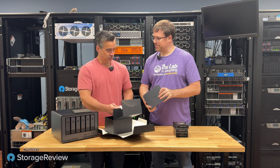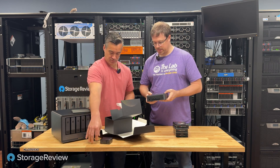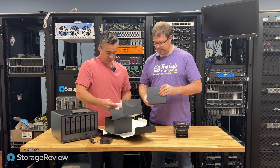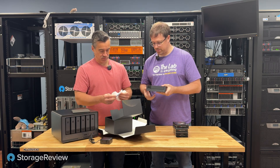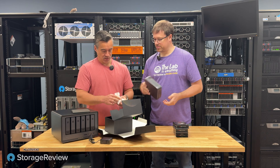It looks like a Mac Mini. It feels really nice and has kind of the same type of layout. Nice metal body, plastic cover on the bottom — overall, a pretty slick build.